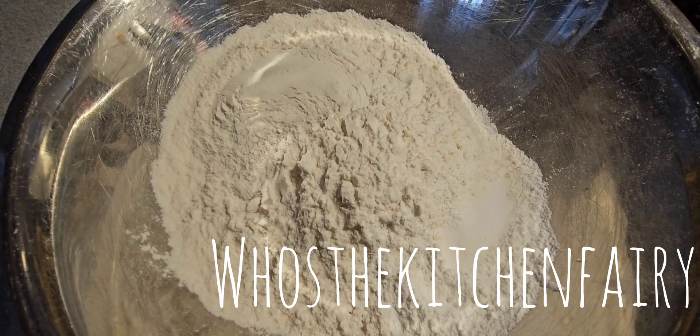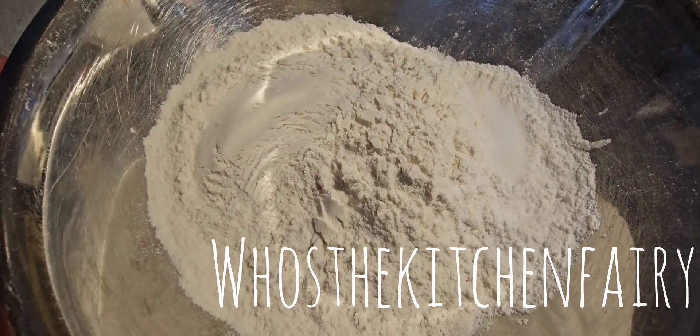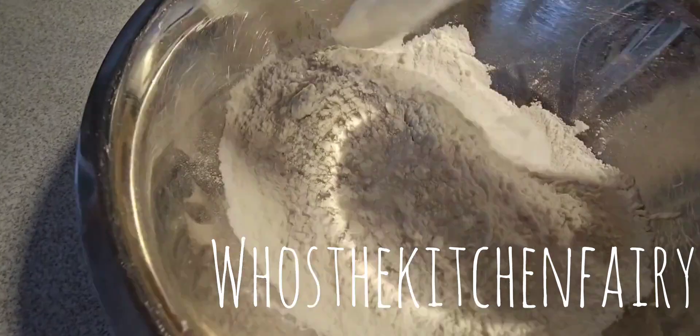For the dry ingredients: two cups of strong baker's flour, three heaping teaspoons of baking powder, half teaspoon of salt, and quarter cup of sugar. Just mix this together.